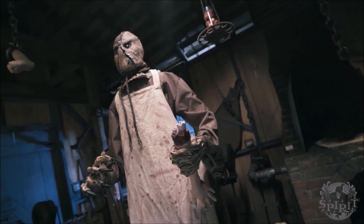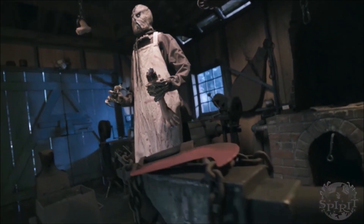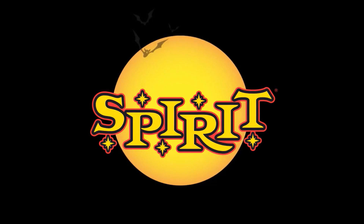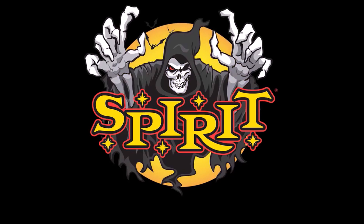Thank you guys so much for watching. Please rate, comment, and subscribe. Make sure to tell me your opinions below on the Burlap Horror Scarecrow — I'd like to know what you guys think about it. Are you planning on picking it up this year? Do you even like it? Stay tuned on Morris Manor where I release sneak peek videos — at least my thoughts and opinions on the sneak peeks the day that Spirit releases them officially.